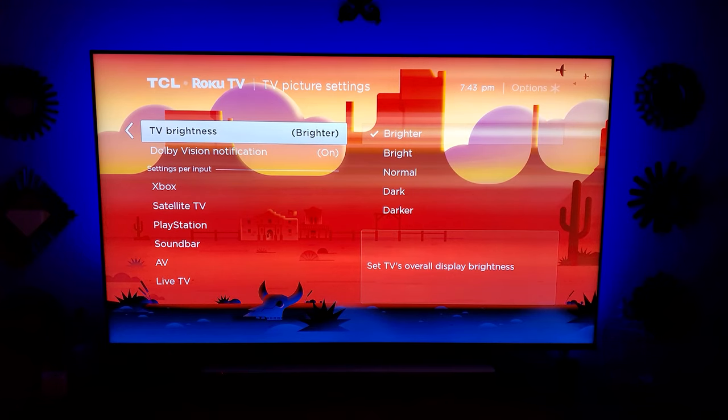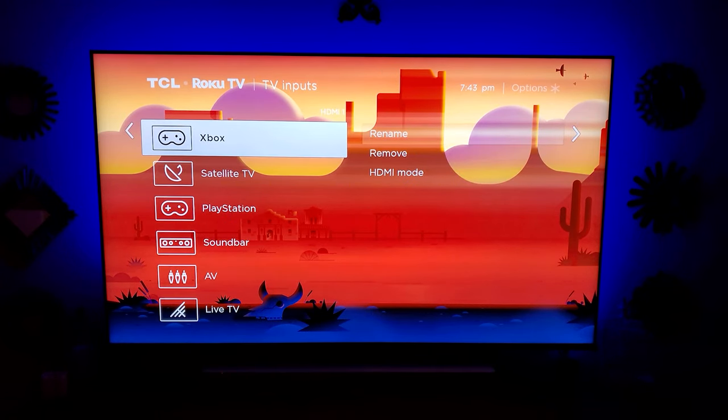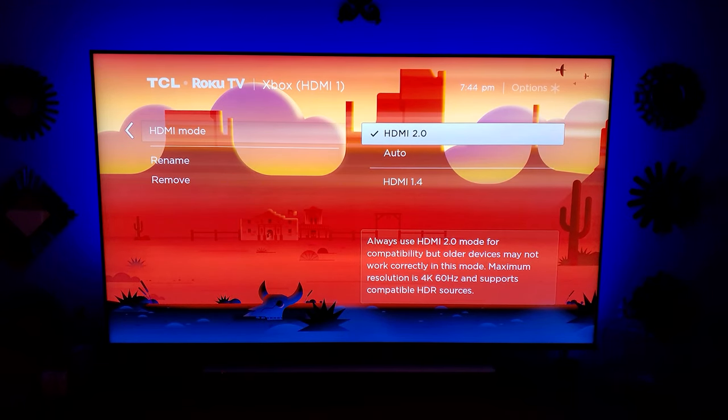Next, we will move on to the device settings. As you can see, it says TV inputs. When you're on this, you want to go ahead and make sure that they are named the correct things. But what I would like you to do is scroll down to HDMI mode and change it to HDMI 2.0.